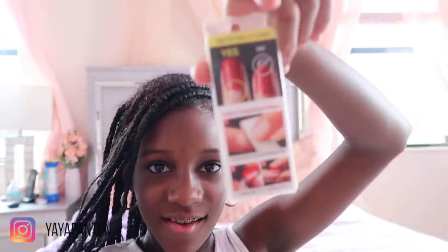These are the press-on nails. So if you don't have time to get your nails done, like me — I really never get my nails done — you can go to your local Walmart and get some nails. I'm going to teach you how to do DIY nails, do it yourself at home.